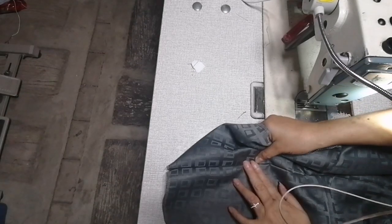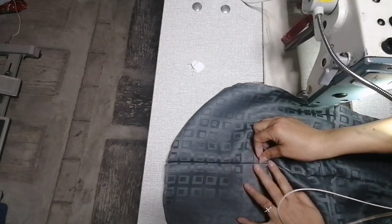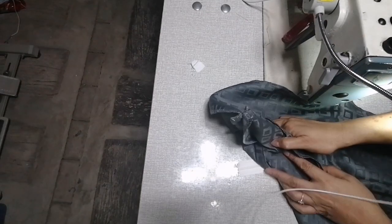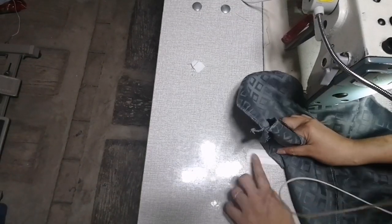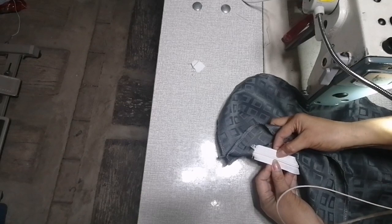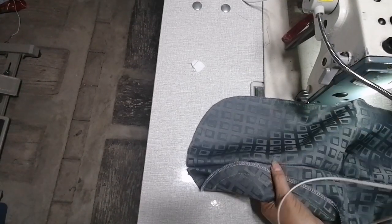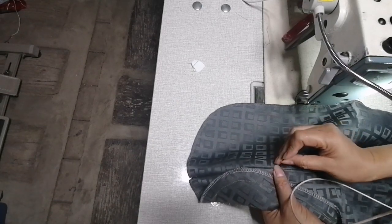Dapat ito ay naka — itong pinagpasadahan, nakababa doon. Nakababa, naka dito siya. Dito siya itatapat. Ayan, ganyan siya. Balagyan natin ng pin.